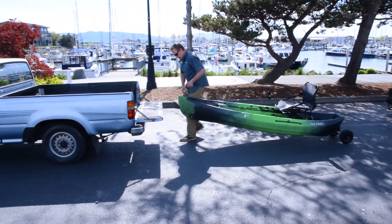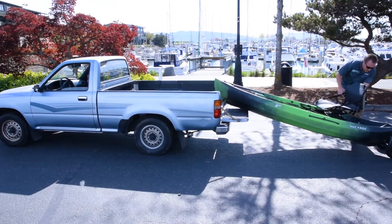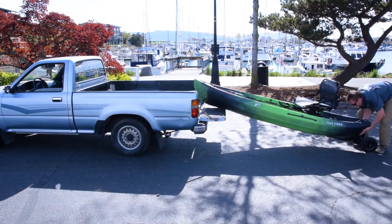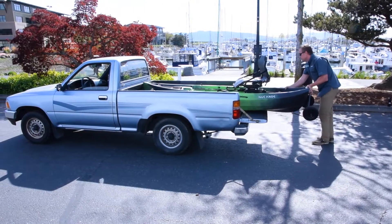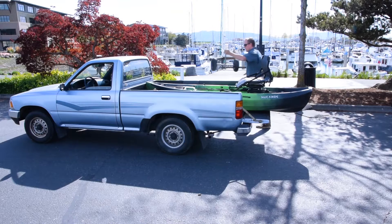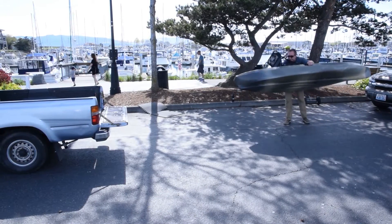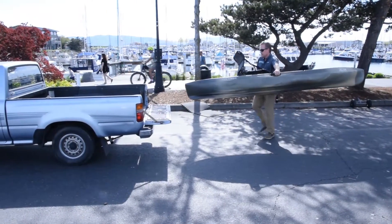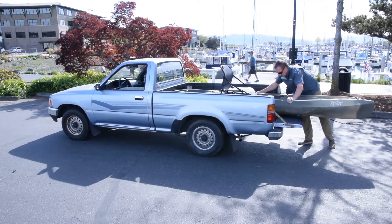With the pickup truck, you have two options. You can bring it in bow first — if you have the transport cart, it's real simple to roll the kayak right in, set the bow end up on the tailgate, then lift and slide. Alternatively, you can load it transom end first. Either lift it up or just slide it on into the back of the truck, secure it down, and you're good to go.